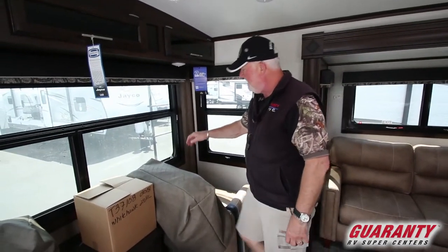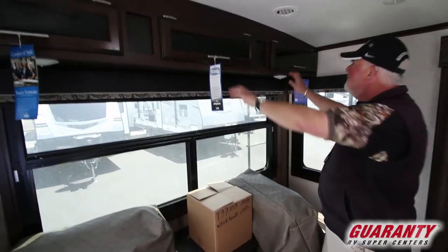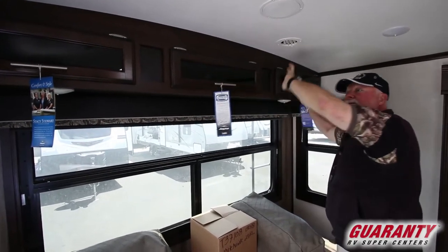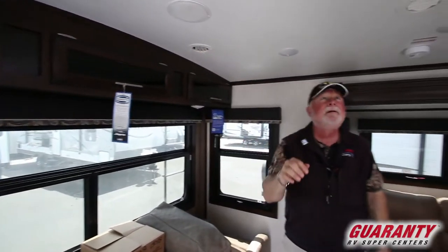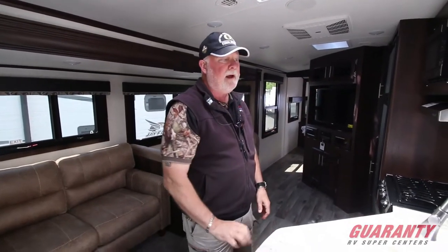Frameless windows — they crank out for ventilation on the sides as well as the rear. Great storage up on top. Curved cathedral style ceiling. LED lights throughout. Nice big skylight right in the kitchen where you can use that little extra light coming in without turning all your LEDs on.